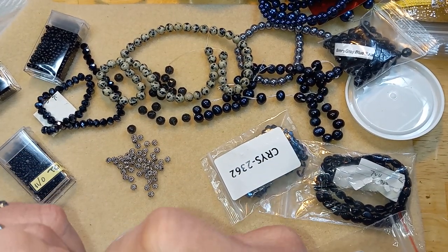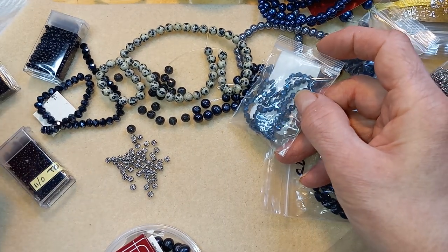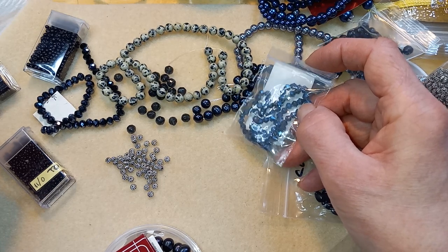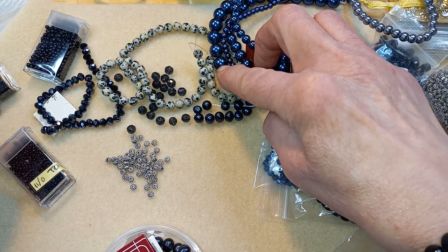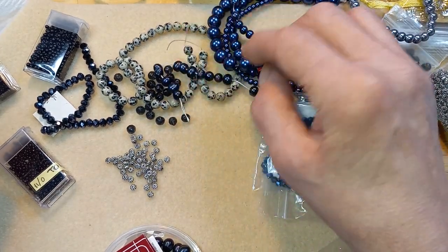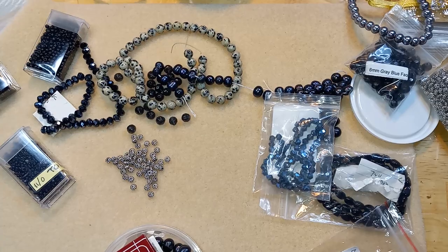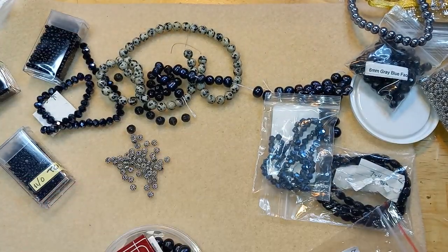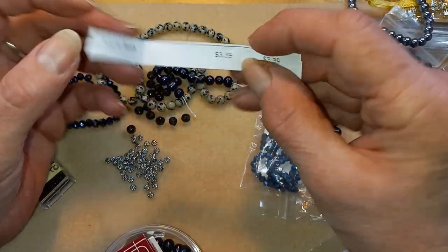I don't have any bead caps that I'm thrilled with to mix them with. Let's take you out of the way. Keep going back to the blue for some reason, although I do like these. I'm gonna go with the freshwater pearls, put these away. So these I got a while back from Bead Box Bargains.